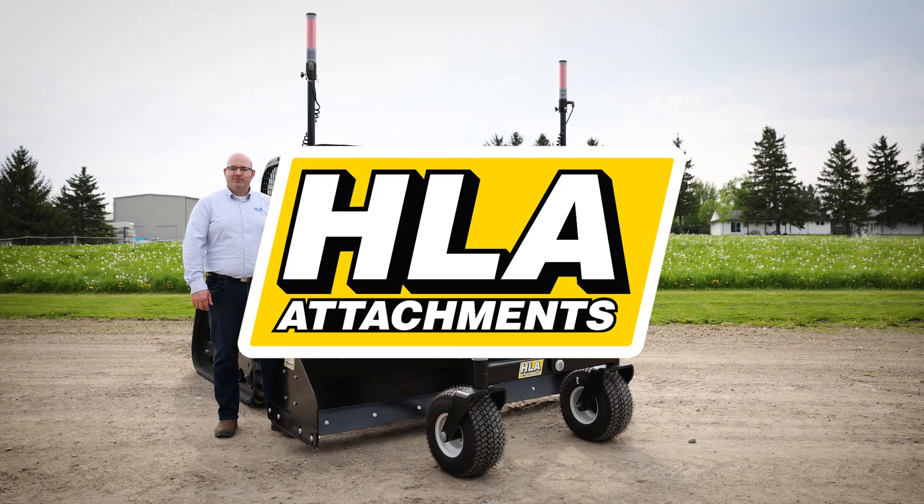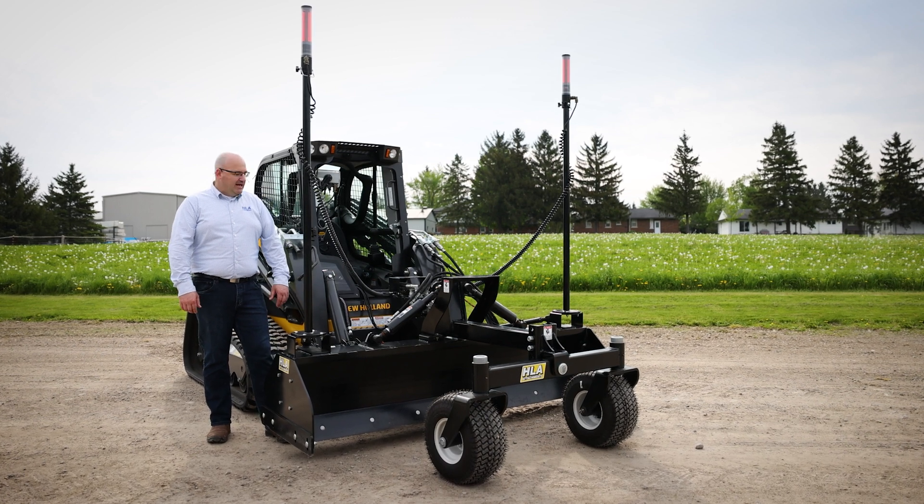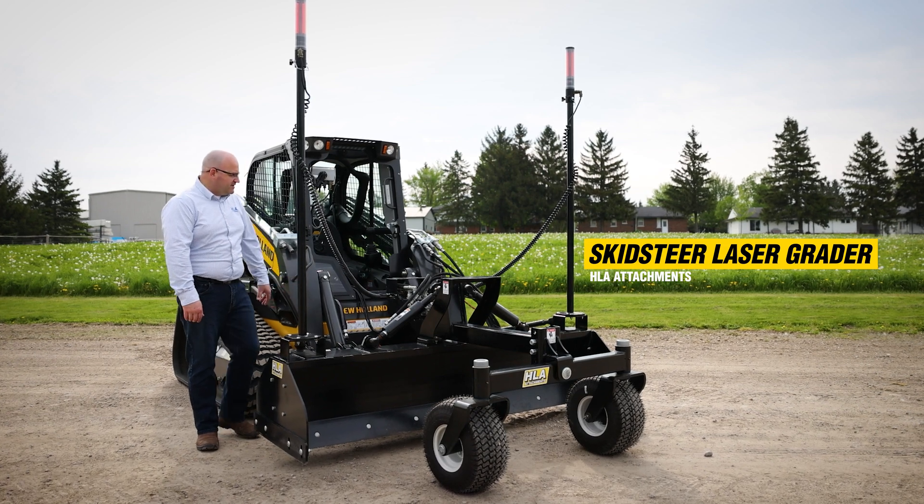Hello, my name is Eli Martin and I'm a product specialist with HLA Attachments. Today we want to look at the features and benefits of this new Skid Steer laser grader that we have hooked to the machine here.